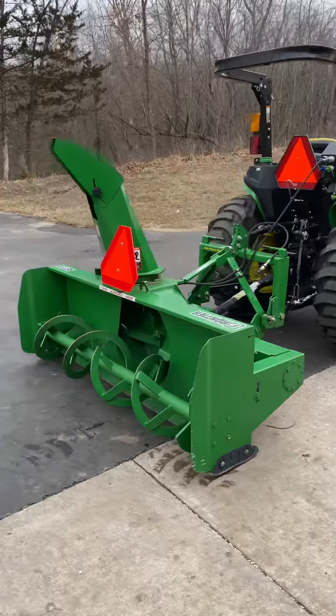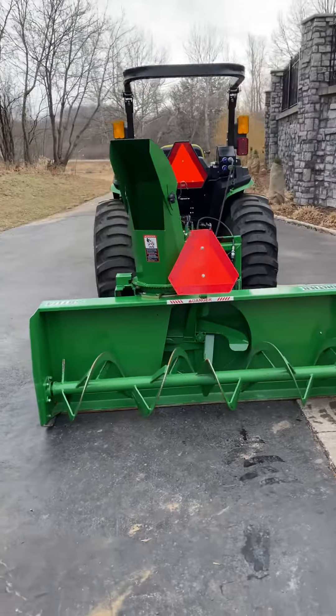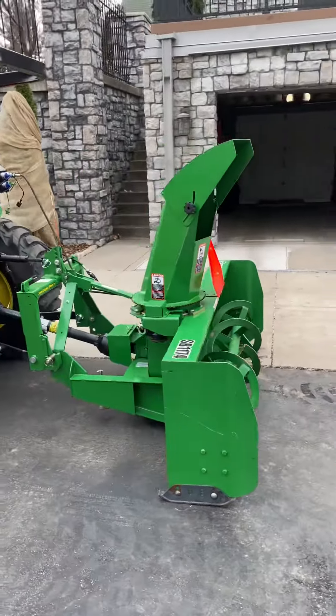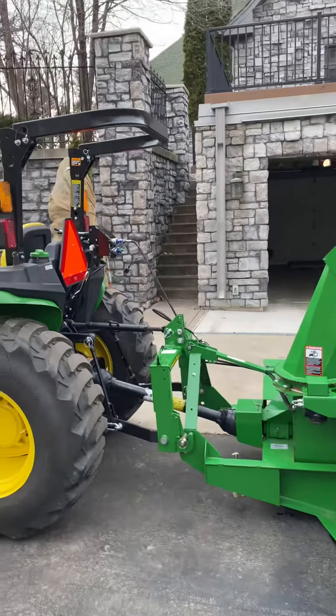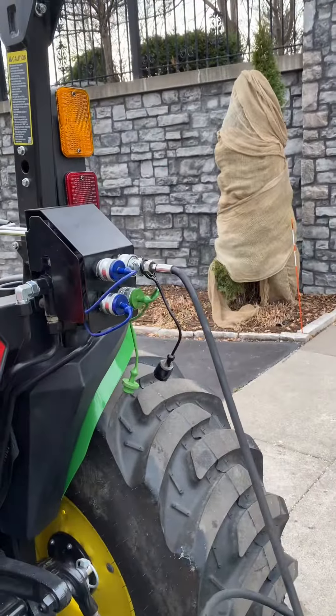As of now, I run a Frontier rear PTO SB1774 snowblower. Super happy with it so far. These hydraulic hoses, though, have kind of been a pain. So I am working on getting those fixed.